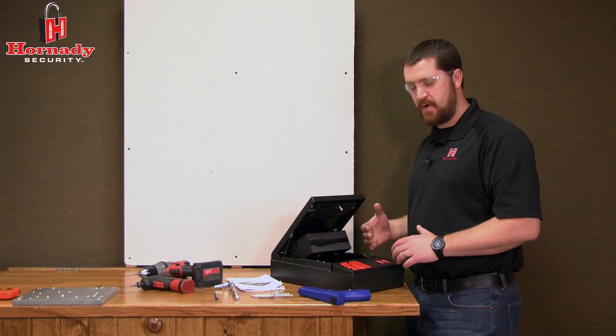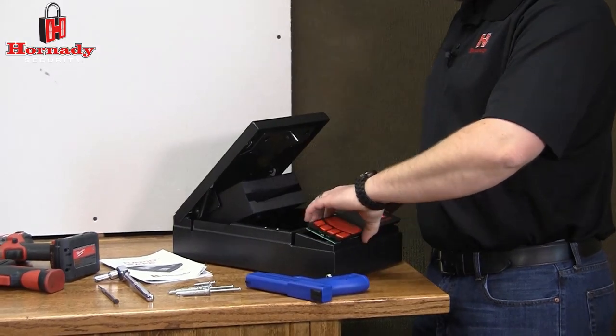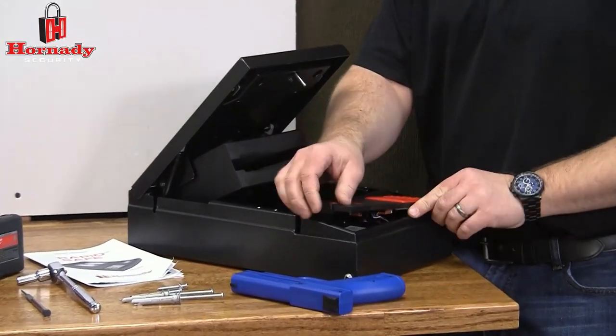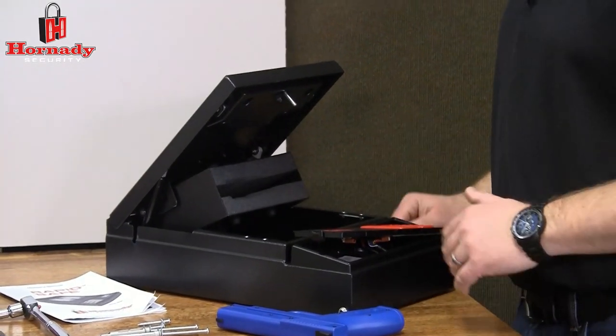Depending on how you'd like to mount the RapidSafe, the keypad is reversible. If you mount on the left hand or right hand side, you can switch it so it best fits your mounting style and how you like to open the safe.